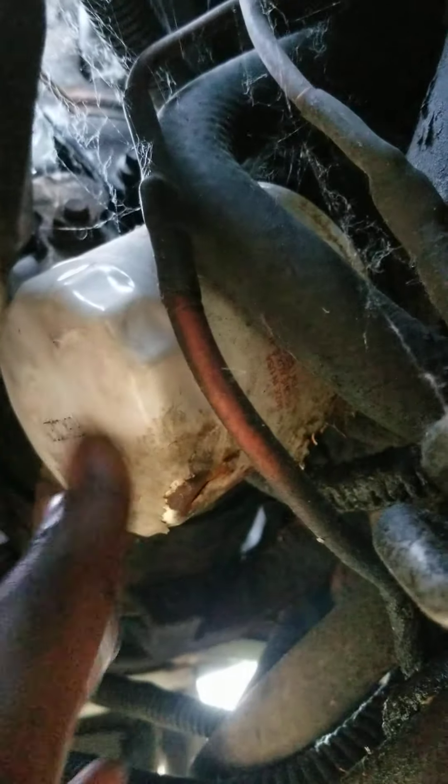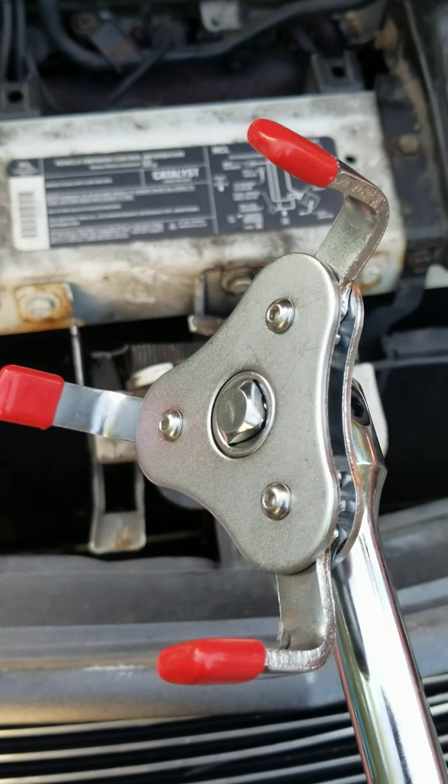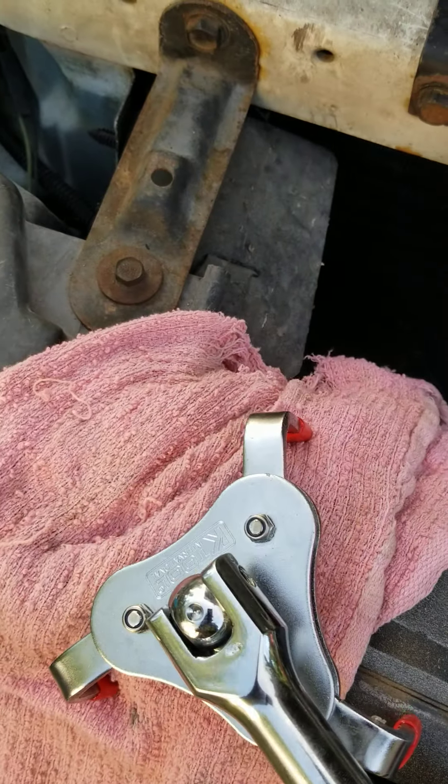All you need is a good ratchet set or wrench, and a filter wrench or a towel if you're strong enough to reach, squeeze, and twist it off by hand. You can break it loose either way — open the filter first or open the drain plug first. I'm gonna do the drain plug first. Here's what my filter wrench looks like, and I have a towel as a backup.